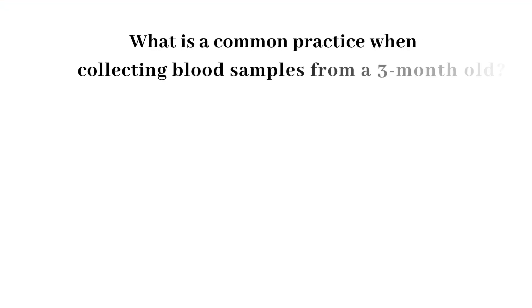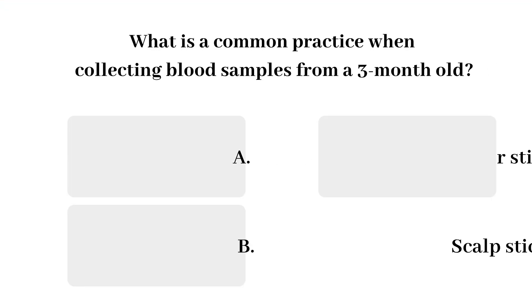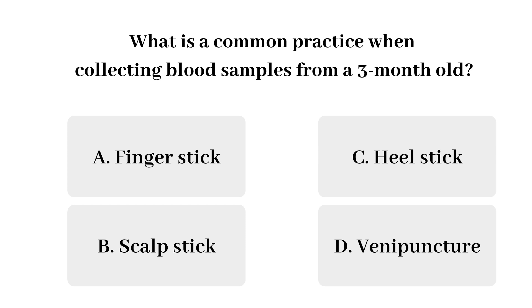Question 1: What is a common practice when collecting blood samples from a three-month-old? The options are finger stick, scab stick, heel stick, or venipuncture. The answer is heel stick.